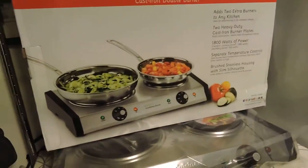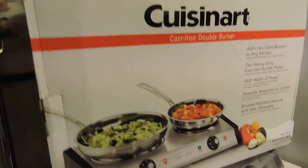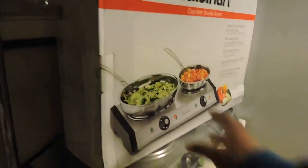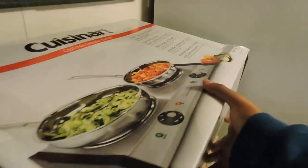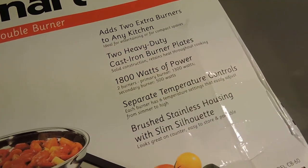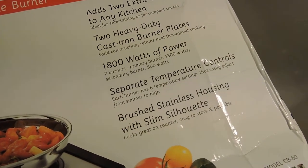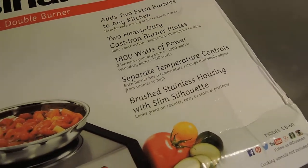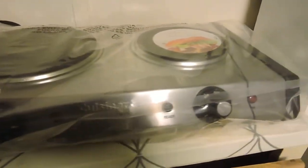This is the box it came in, from Amazon, a little bit over 50 bucks. The box had some damage on it but everything looked good inside. It's two burners, cast iron, 1800 watts of power, separate temperature controls, stainless steel housing, and it is very slim.